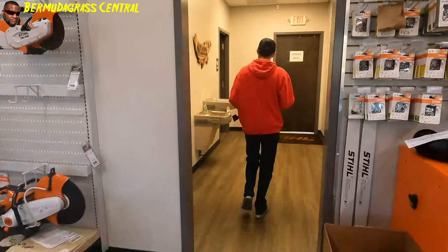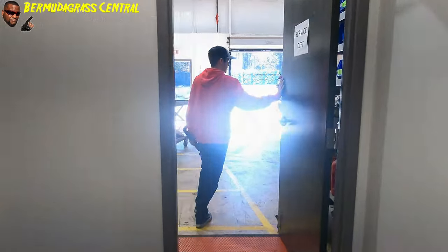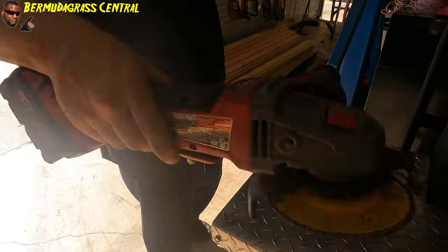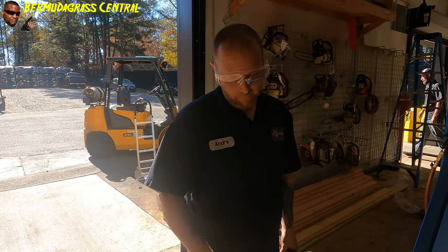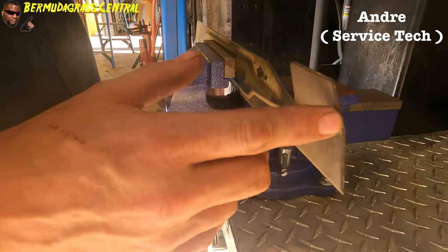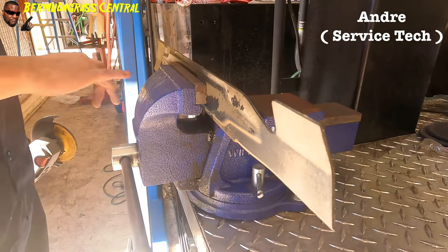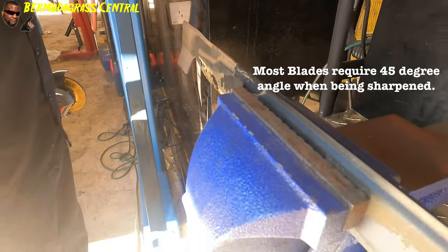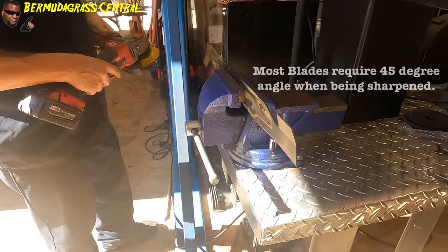We're here at Campbell's service department and we're about to get this blade sharpened. Andre tells us that before you sharpen you want to make sure the blade thickness is nice and good across it — not too thin up top. This blade is in pretty good shape.